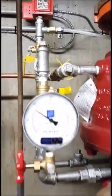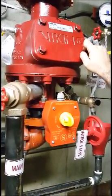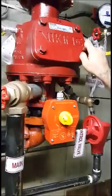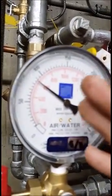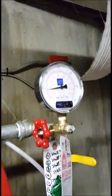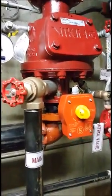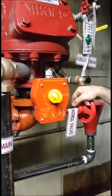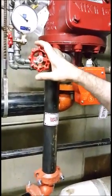We can wait until the system trips. The trip point is normally one-fifth of the water pressure. So if the water pressure is close to 100 PSI, the trip pressure of air should be around 20 PSI. Now it's 90 PSI, so the trip pressure should be around 15 PSI. When the system trips, we immediately close the main shut-off valve and open the drain.